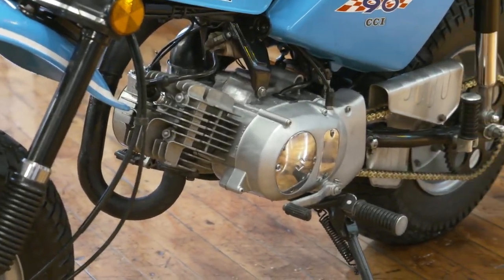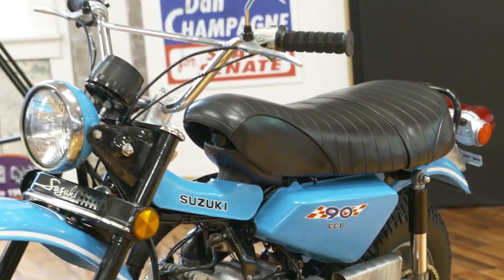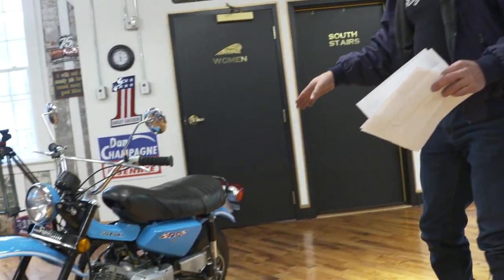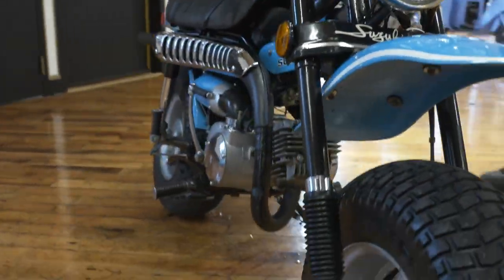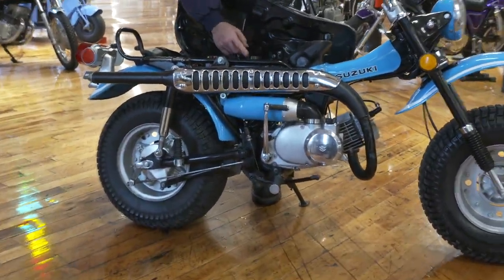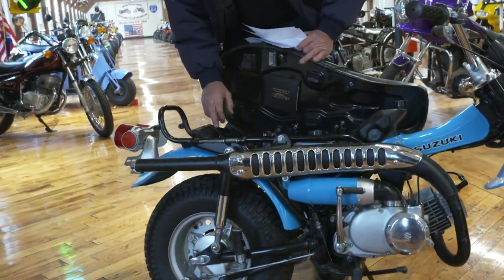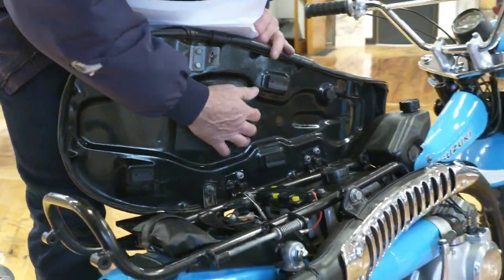It also has a new front sprocket, brand new gold chain, and it's got maybe an hour runtime on it. It's still smoking a little bit because he ran a 32-to-1 pre-mix along with the oil injection, so it's probably running at about 20-to-1 right now since he just rebuilt it and wanted to run it a little richer in case the auto injection pump wasn't working properly — which he did test and tune. The injection pump's working perfectly. This is the oil injector tank right here, so you don't have to mix the oil. It has a brand new battery and the original Suzuki tool kit in mint condition. Underneath the seat is in beautiful condition.